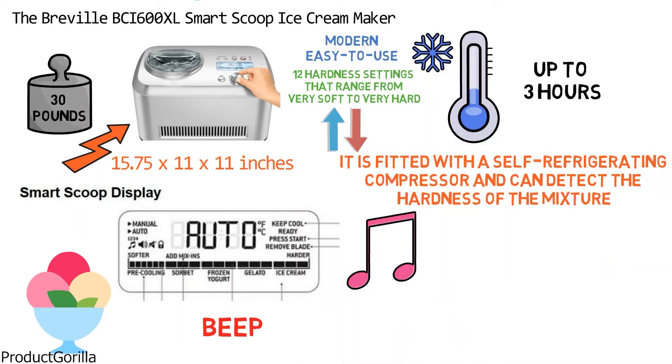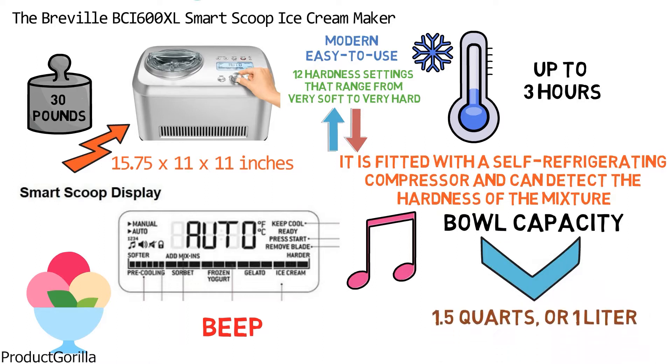The Smart Scoop has a bowl capacity of 1.5 quarts or 1 liter. It features a child lock function and is made from BPA free material for added safety.